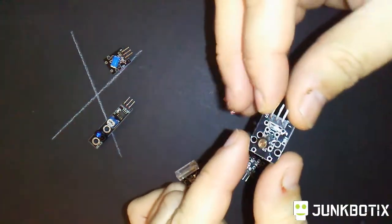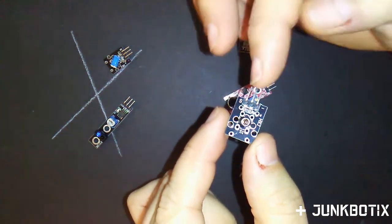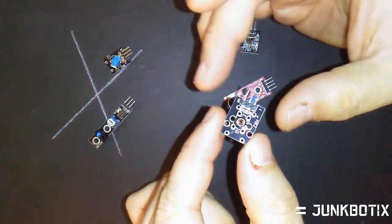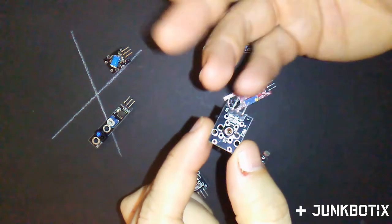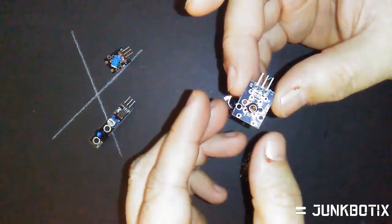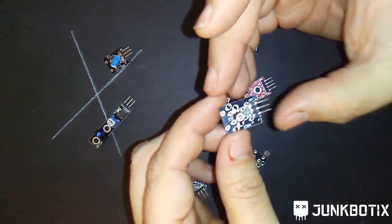This one here is a vibration sensor. It has a little spring inside that's weighted with a central contact. Whenever it is vibrated, it closes that switch and can tell your embedded system that vibration is happening. Maybe it could be used as an earthquake detector — you could build an earthquake-detecting robot!